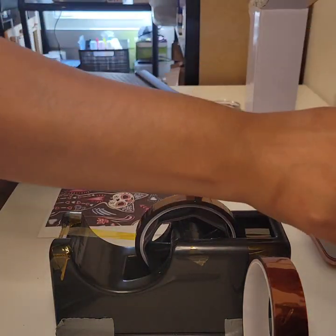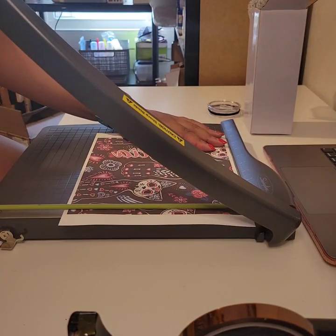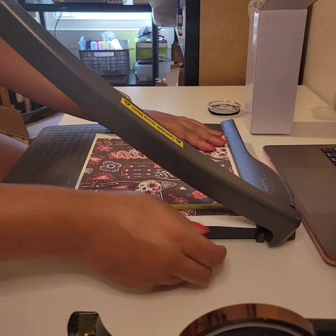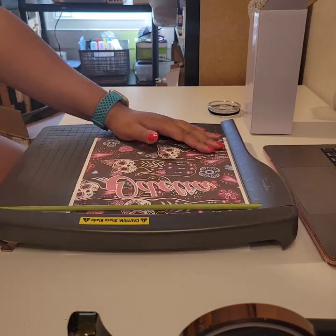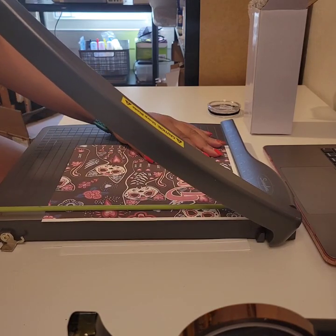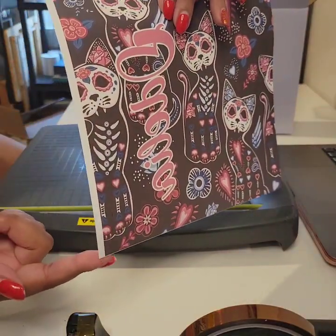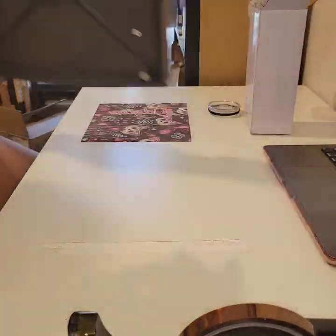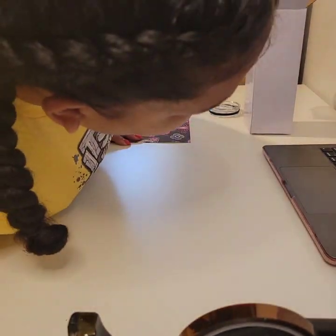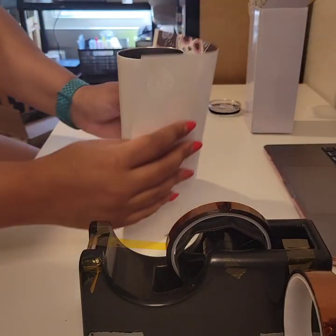We have our handy-dandy chopper. We're going to use this to cut our design out, cutting along each edge. This is my favorite tool to use. See how we left a little bit of white on one side? We're going to use that later to overlap when we tape our cup. That edge is going to be overlapped to the other side to help us with our design.